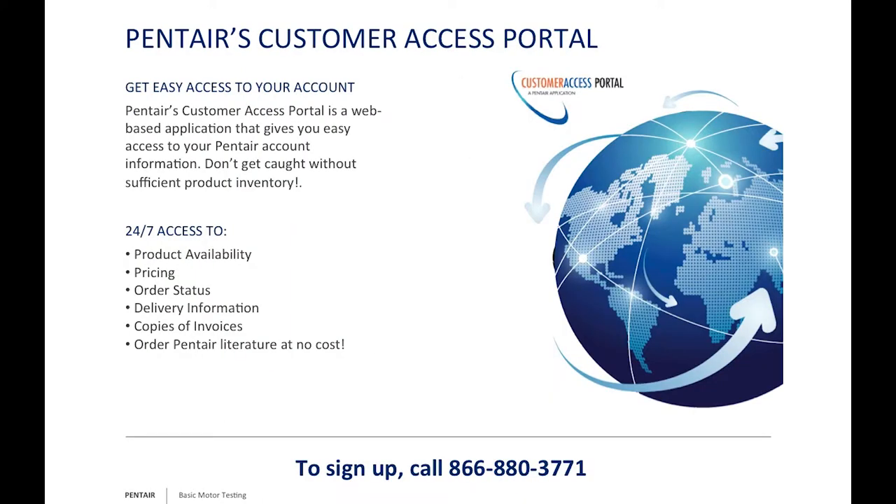For our dealers and distributors, we also have the Pentair Access Portal. That gives you 24-hour access to product availability, pricing, and order status, plus much more. For more information, call 866-880-3771.